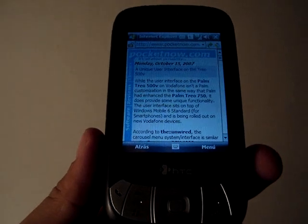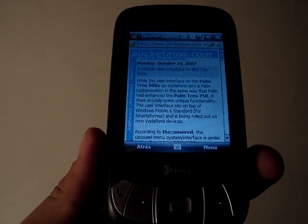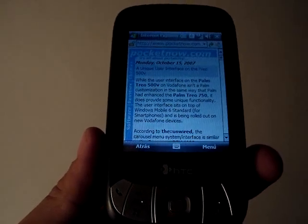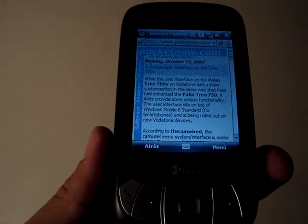Hey guys, this is Jaime Rivera from Pocketnow.com. This is a small video review of SPV Pocket Plus 4.0, which is debuting on October 16th. I'd like to show you a new feature that's coming out, which is actually the new flagship. It's Smart Scrolling.